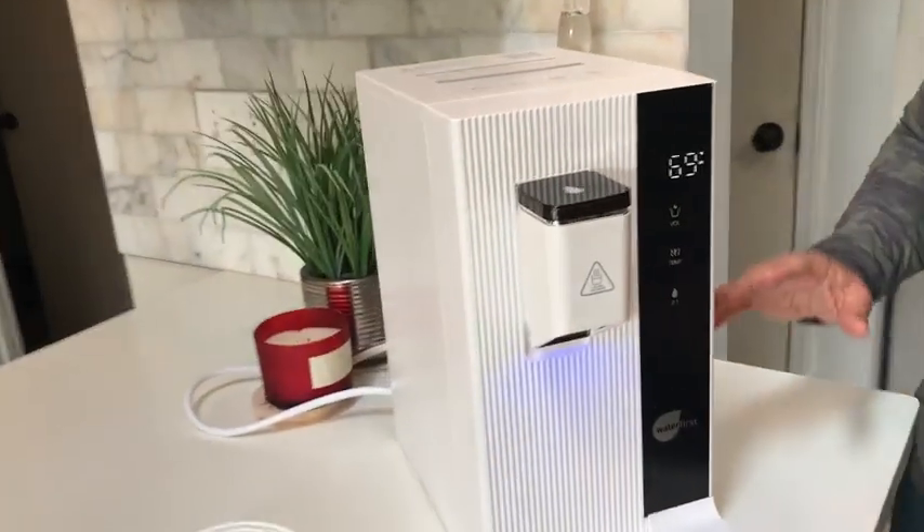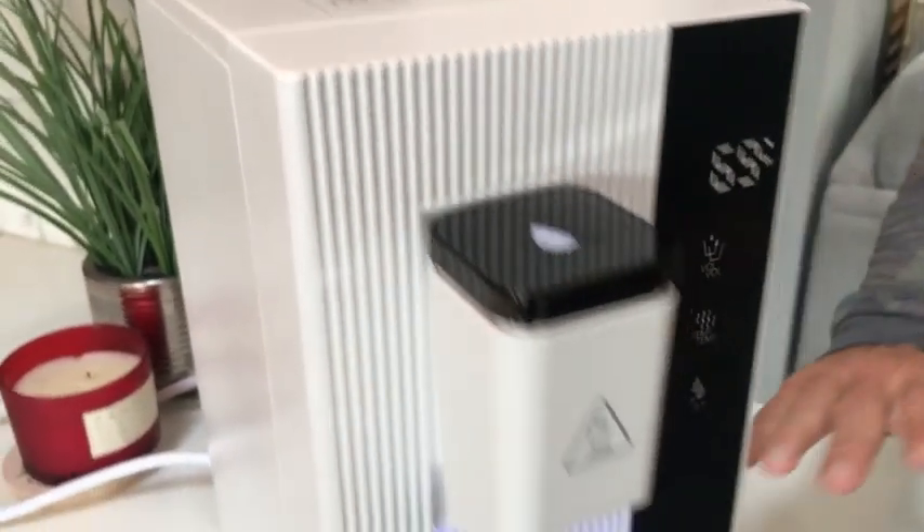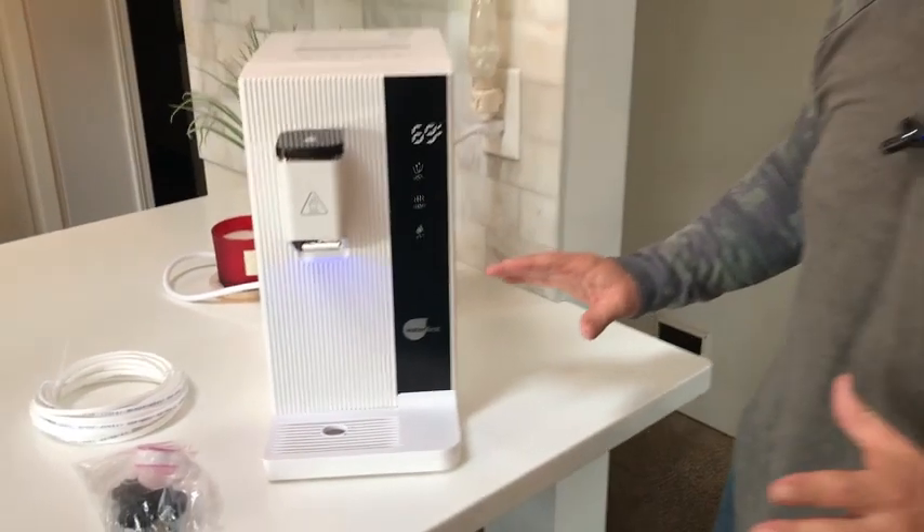Hey, I want to give you a quick review on this water osmosis treatment system. This thing's fantastic because of quite a few things. I'm going to walk you through a few of them and what I love about it.